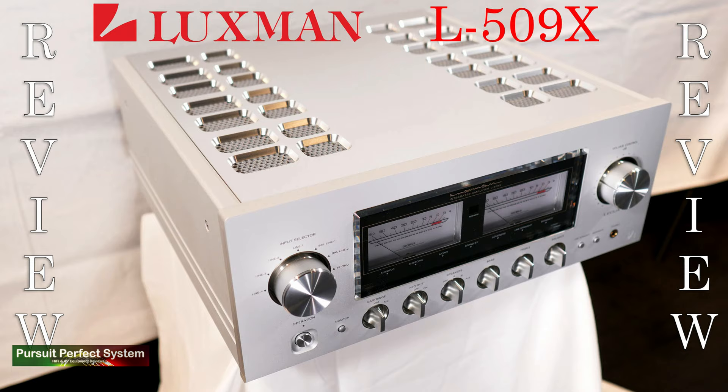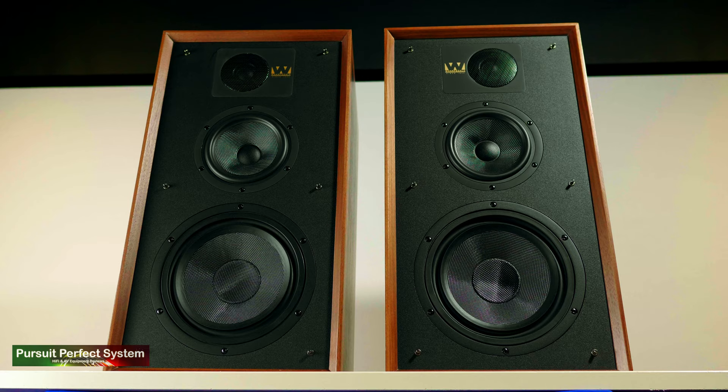I found it quite easy to make the treble from the Wharfdale Lintons sound a little bit overly crispy. An amplifier that I think would have been fantastic to use here — really pushing them and getting the best out of them — would have been the Luxman L509X, with that really big, bold, rich, and lush organic sound presentation. It would have been a fantastic pairing with the Wharfdale Lintons.